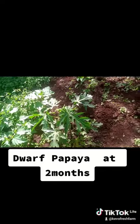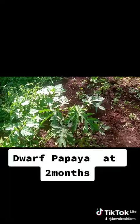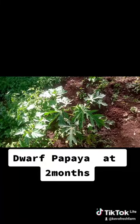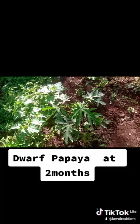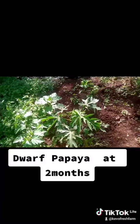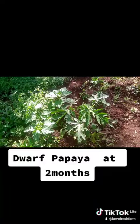Maybe in a couple of weeks I'll do proper mulching with nyasi and everything. The weather is going to favor this plant because papayas love very hot weather, and we're headed into about three months of extreme hot weather. So I'm banking on that with proper irrigation.